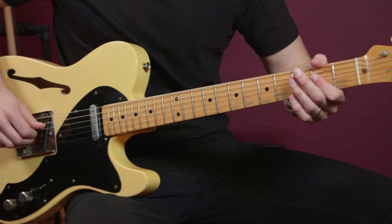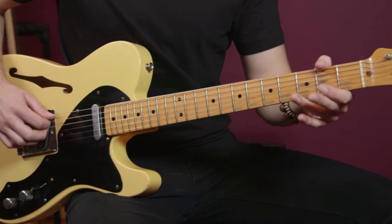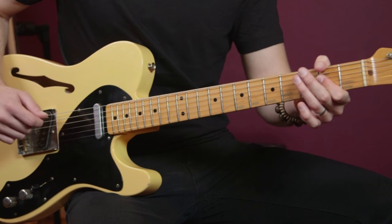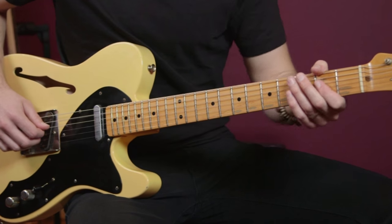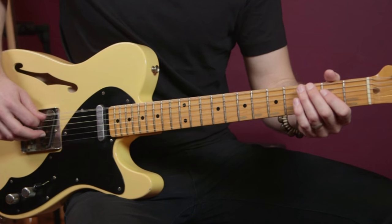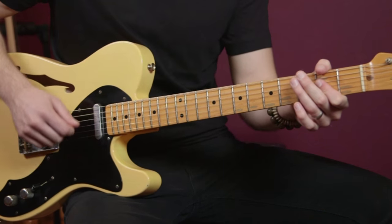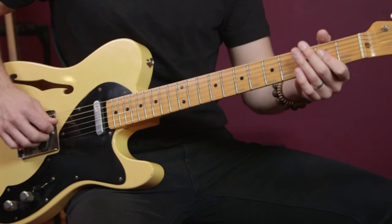Try it with me. Here we go: pull-off, pull-off, pull-off, stay. Now let's tie that in with our pickup, which is the open-zero to third fret. And I just loop it around like that. So that's the basic rhythm for the A chord.